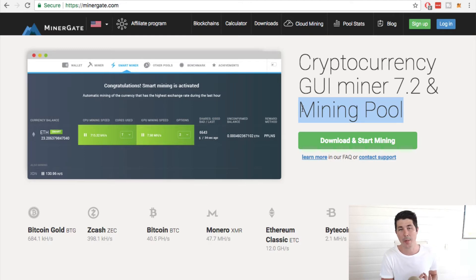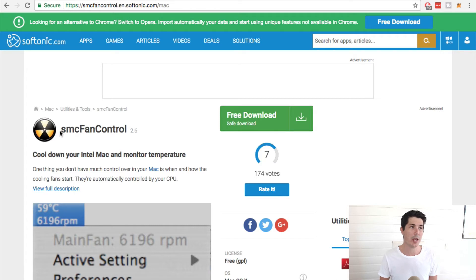The better your Mac, the more coins you're going to earn. Go ahead and download and install Minergate. I also recommend you download SMC Fan Control, which is a free program that allows you to control your fan. Mining cryptocurrency can make your computer very hot, so you might need to turn up the fan, otherwise your computer could shut down from overheating. Go ahead and install this.